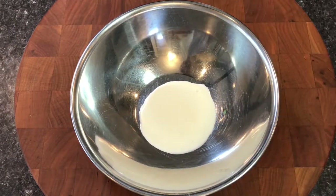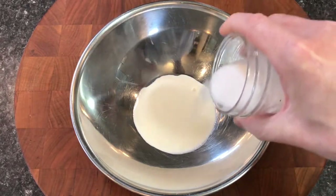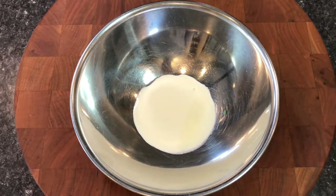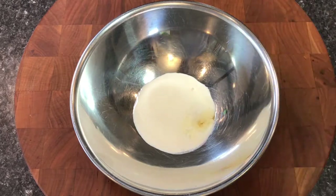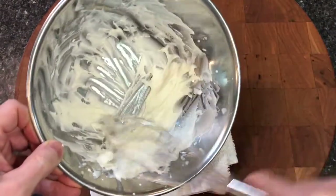To garnish the pudding, I whipped up a small batch of Chantilly cream. I added a few tablespoons of high fat cream to a mixing bowl with a sprinkle of cane sugar and a dash of vanilla extract, then placed the bowl on top of a folded kitchen towel and whisked the cream until it was thick.